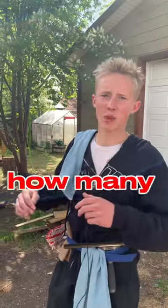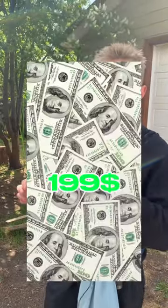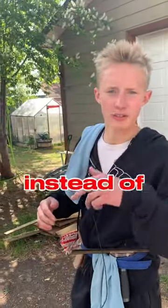Now that I know exactly how many windows I'm gonna be cleaning, by the looks of it this job will take me about two hours. So I'm happy to charge the client $199. The reason I say $199 instead of $200 is it makes the price look that much lower.